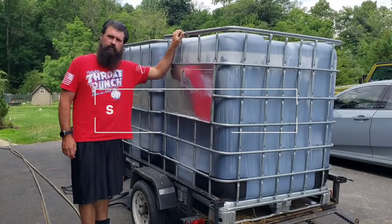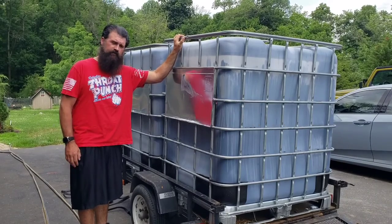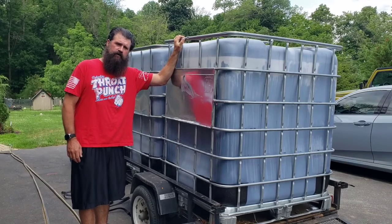How's everybody doing? Welcome to Struck Accord Firewood. I was just lucky enough to get two of these IBC totes. They're very handy for firewood and I'm going to show you how I prep them out for being able to load and handle firewood.